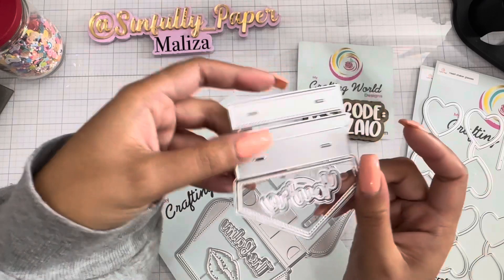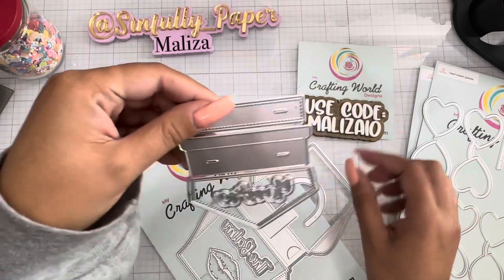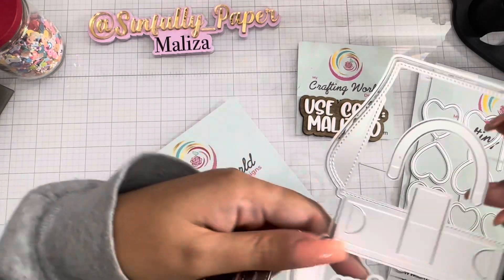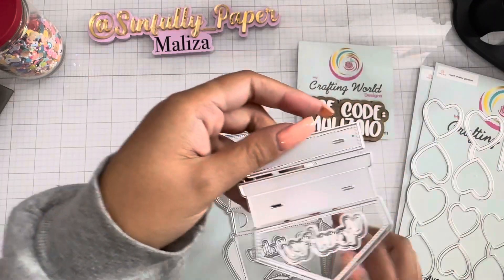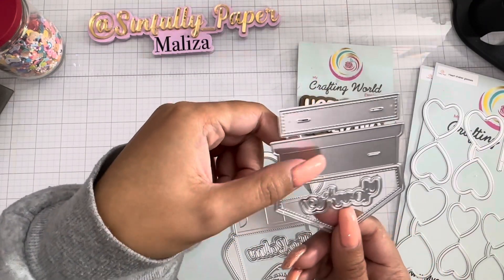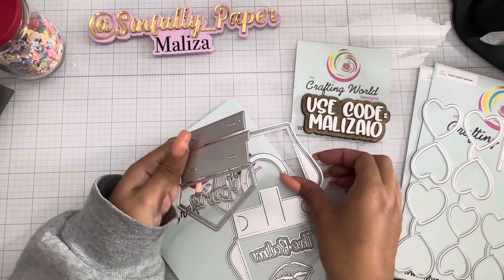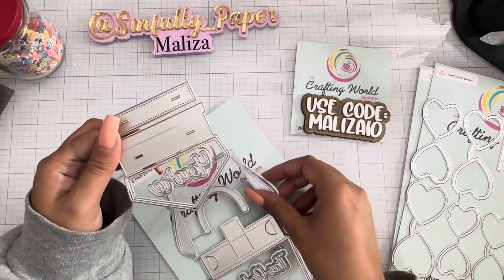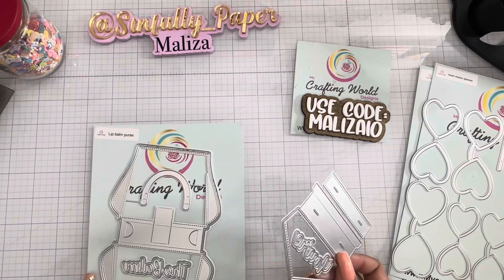You stick your handle and fold it in to keep your handle nicely secured in your purse. Such a cute little gift box lip balm purse — such a cute one!